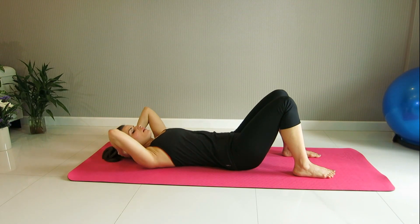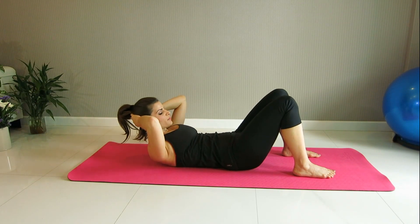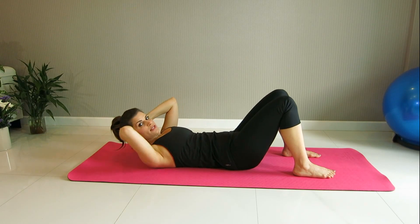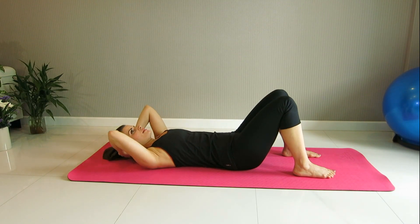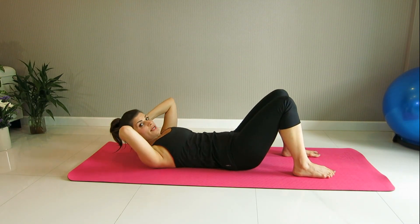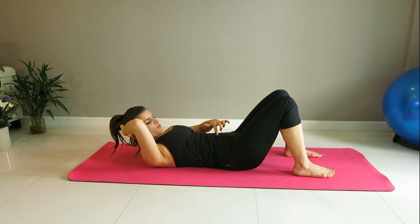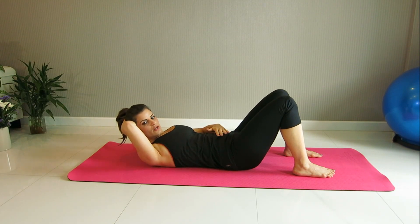Exhale. So all you want to think is the chest float — floating the chest up. Breathe in. Exhale, lift up. A great tip to feel the abdominals really well is to keep the head nice and heavy, resting between your hands. We'll take the last one — just stay up here, standing firmly on your feet. Deep inhale. Exhale: one, two, three, four, five, and six. Lower all the way down and release.